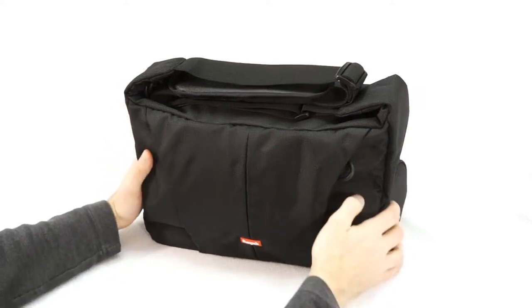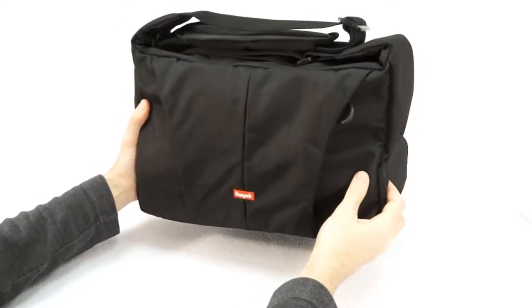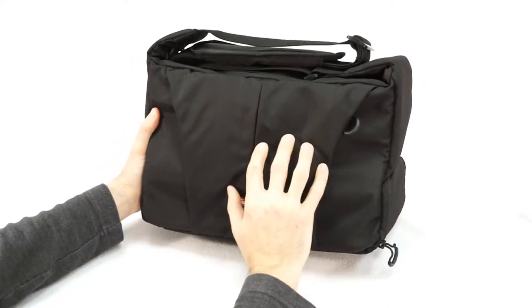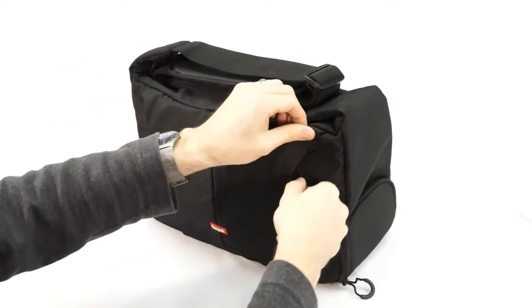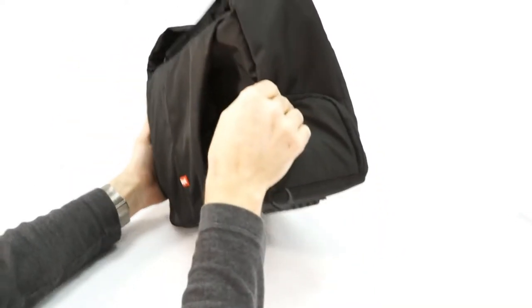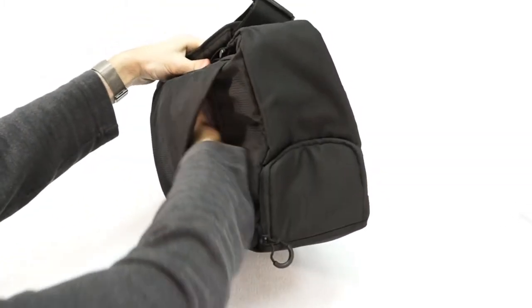This bag starts with a heavy duty nylon exterior, which offers lightness and durability. The outside of the case has a couple notable features. First, a flat front zippered pocket, and that's perfect for travel documents or small accessories like batteries and filters.